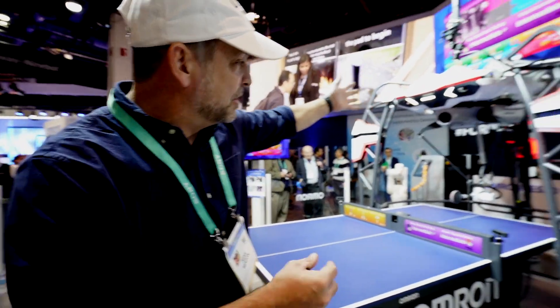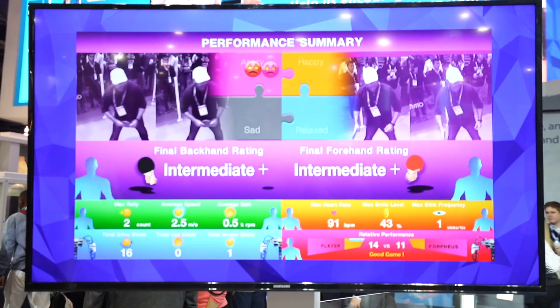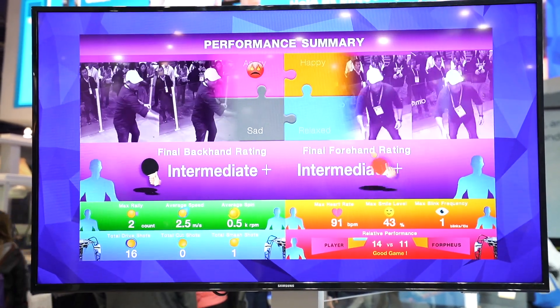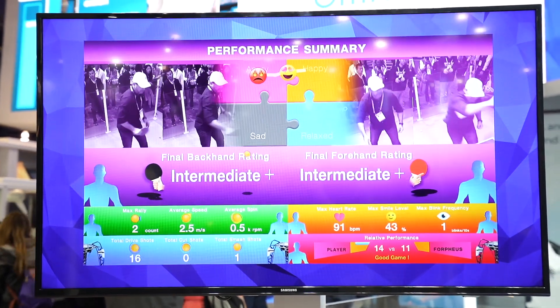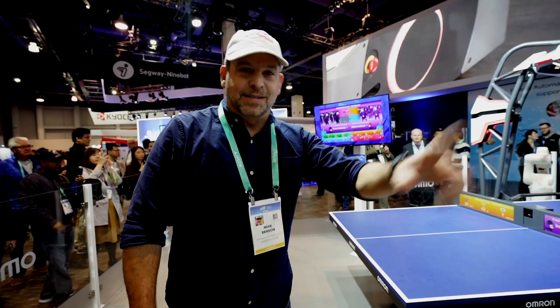So they're obviously showing off this new technology. They make some very advanced robotic cars. They've been here every year at CES and I finally got my chance. Make sure you subscribe, make sure you stay tuned. I do this for you guys. See you later.